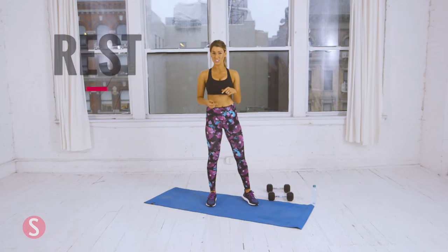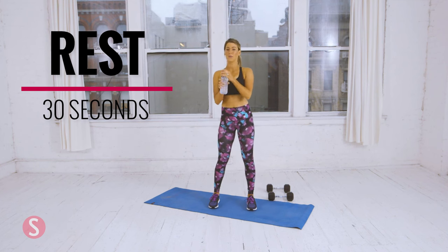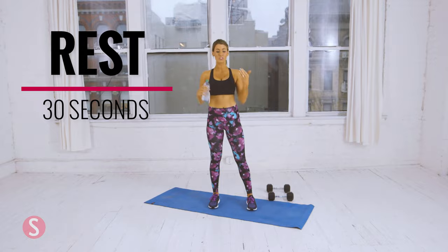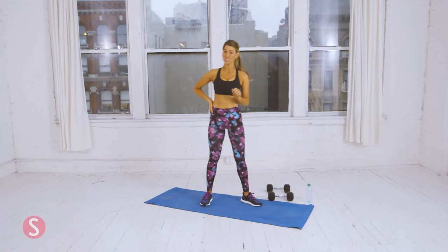Now grab a drink of water, and then we're going to continue on with circuit two. Remember to breathe properly. Rest is one of the most important parts of going through the workout. Ten more seconds — get ready for circuit two.